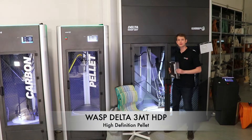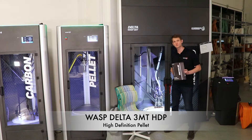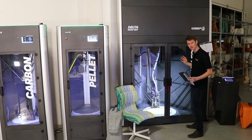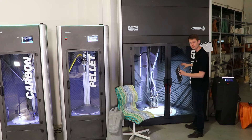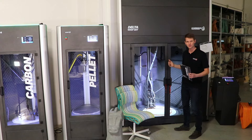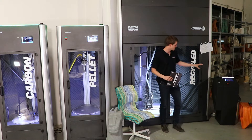This is the industrial 3MT HDP, a pellet printer but in a much bigger size. The build volume on this delta printer is one meter in diameter and one meter in height. It uses pellets, which means it needs a reservoir on the side of the control unit.